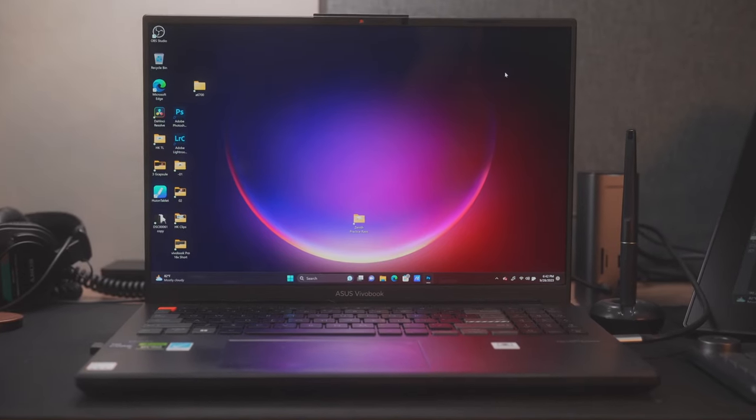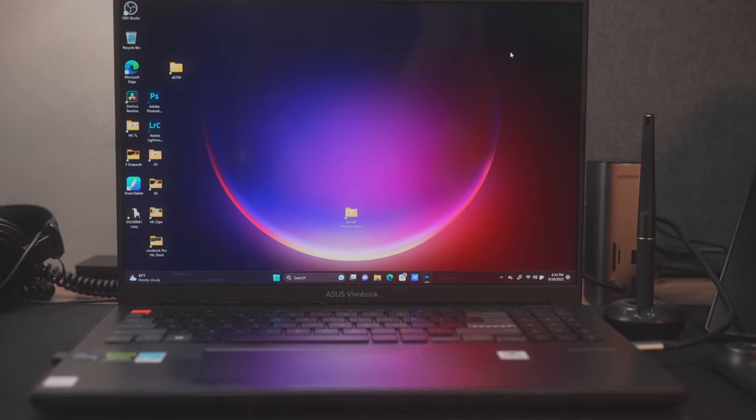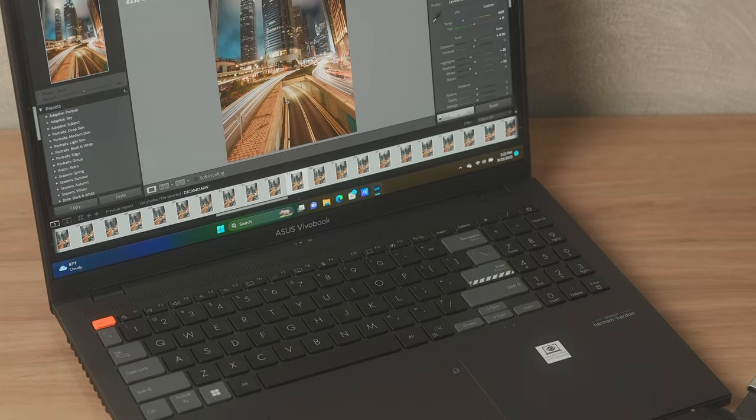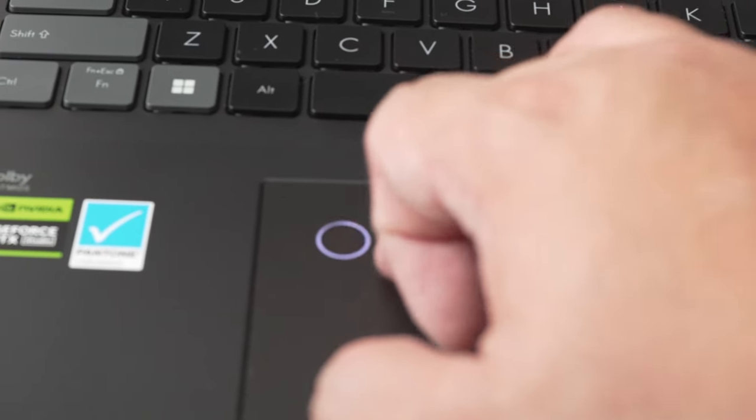For this one, I'm using the new Asus VivoBook Pro 16X OLED — the laptop I'm currently testing and have been using for the past few weeks. It has an Intel Core i9 13th-gen processor, an NVIDIA RTX 4070 laptop GPU, a 16-inch screen, and an Asus dial pad. I might do a review about it, but ultimately it's the one plugged into this entire setup.